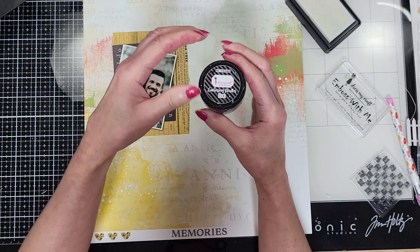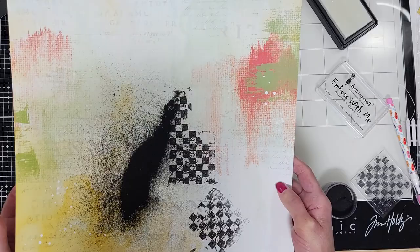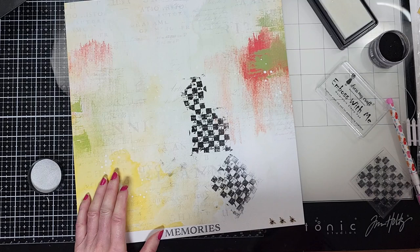Once you stamp, you can add the embossing powder. I'm using this brand from DressMyCraft — it's really good and the color is black. So I put the powder here, move it around, and put the rest back in the jar. You can see here I have a lot of dust on the background, but I'm going to clean this.